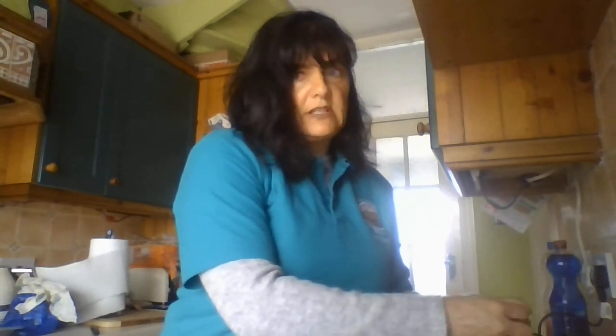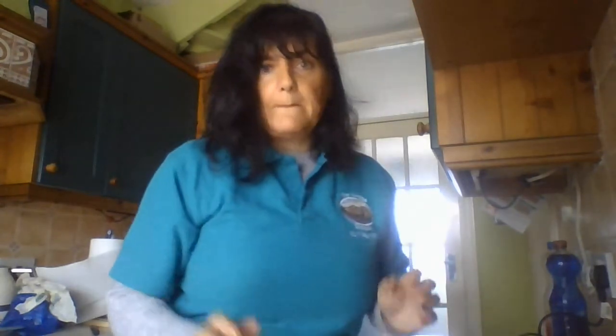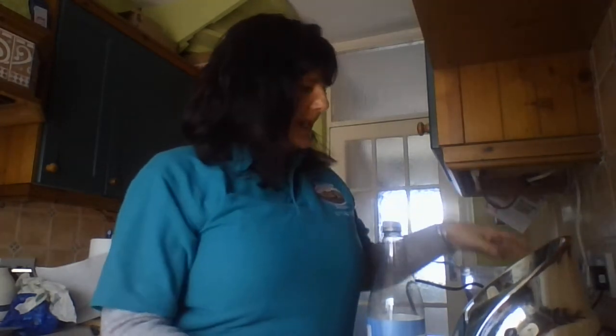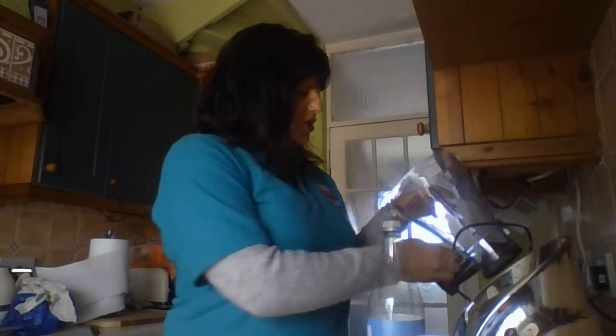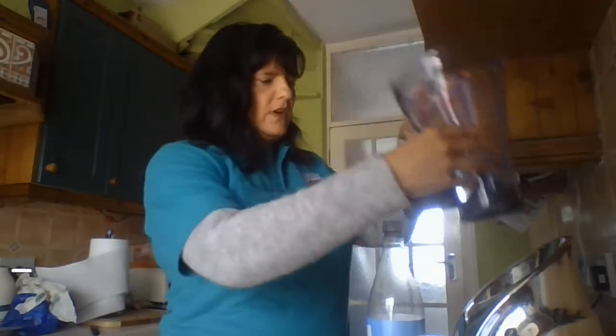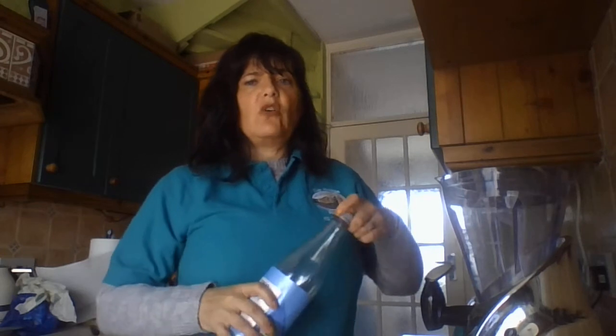Now, I've got a smoothie blender but you can use a simple hand whisk — it should do the same job. Now the fruit is prepared and I have my blender. Last time I used this I broke the handle. For this I need to put my liquid in first, so I'm going to use a little bit of soda water — gives it that little bit of fizz.